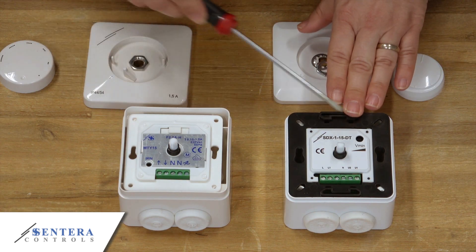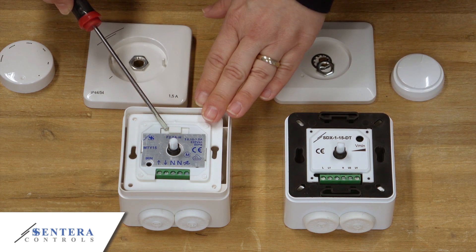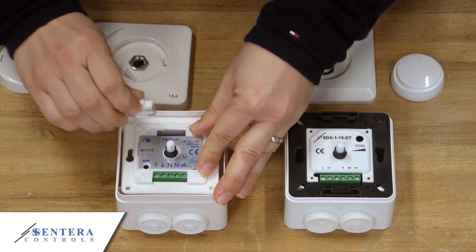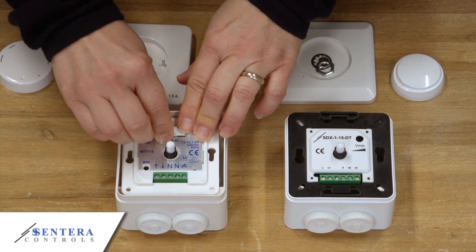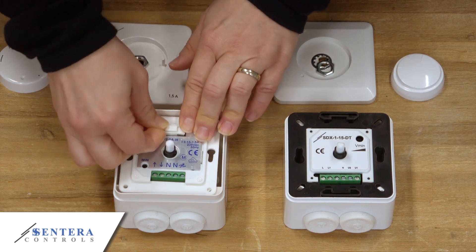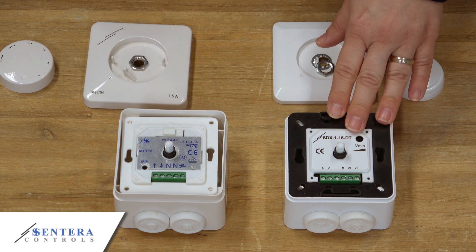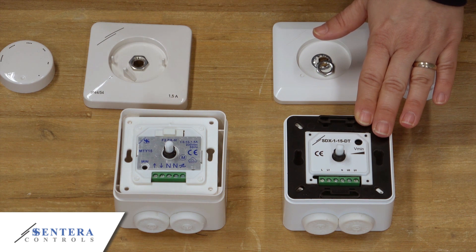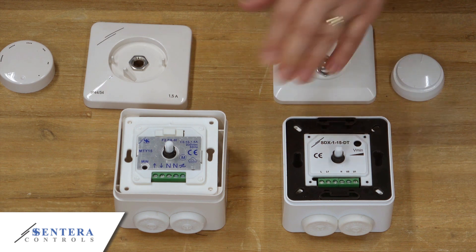We have the minimum speed trimmer in both product series. However, the MT series features a working and a spare fuse. These two have been removed in the SD series, eliminating the need to change the fuses every once in a while. Also, the frequency is automatically detected in the SD series only — it's an improved version of the MT series.